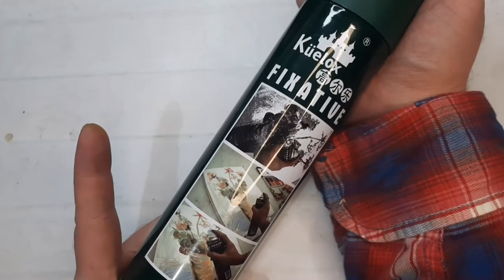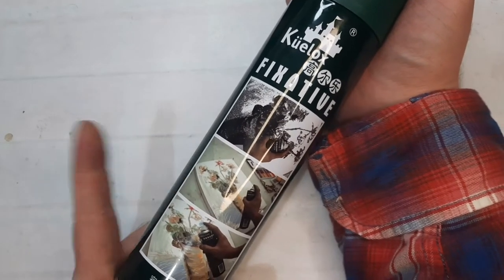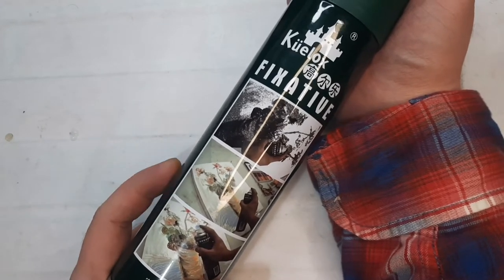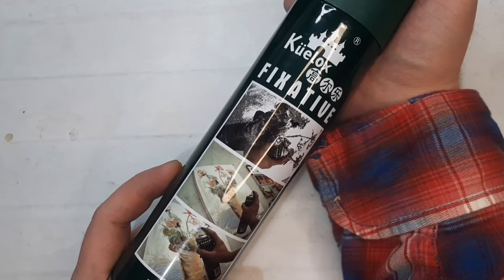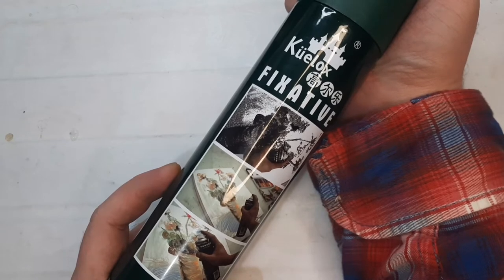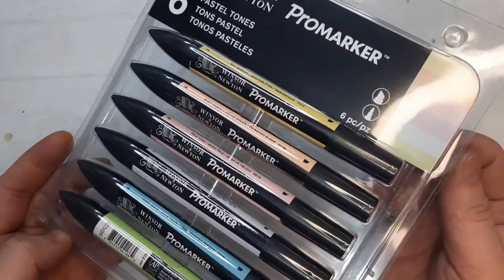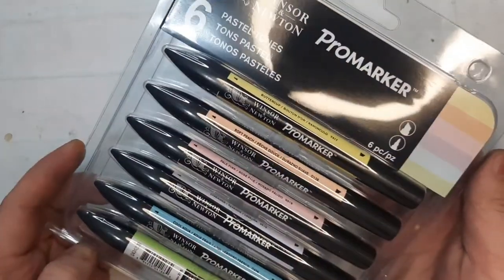I also bought a fixative from Quelox. For an update on the Carbothello and Pan Pastels — I love using them together and I want to be assured they won't smudge in my sketchbooks. I still wrap my loose sheets of finished pieces with tracing paper, but I sprayed that with the fixative and it's working pretty fine.